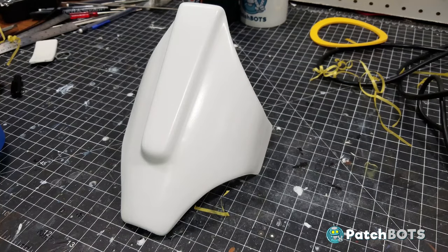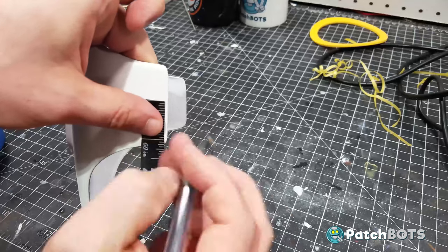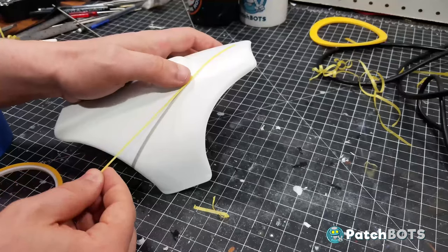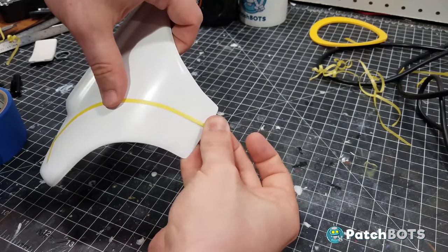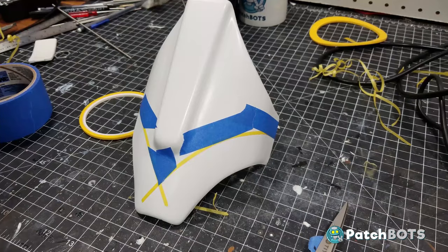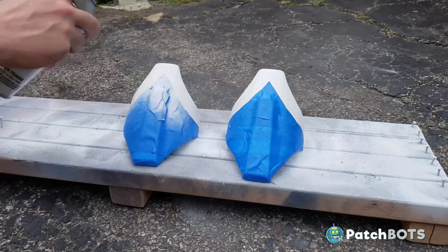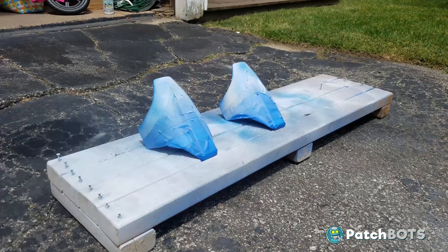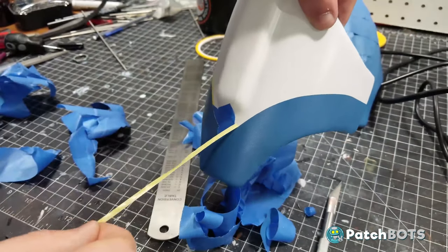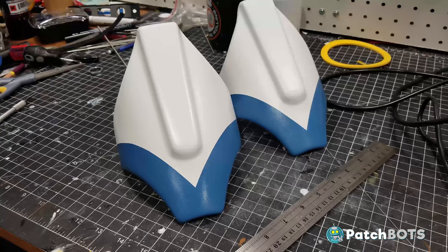Now it's time to mask these off for the blue paint. The CRL calls for a blue stripe that is about 1¼ inch thick and comes to a point in the center of the knee. I made some measurements and markings at the 1¼ inch mark and then began to lay down my painter's tape, starting with the thinnest tape I had which allows for a little bit of curvature. I followed that up with different thicknesses of standard blue painter's tape until everything was masked off. I sprayed down my masked-off knee with a quick coat of white to seal up any imperfections in my tape lines, and after that was dry I started hitting it with the blue. After everything was dry I peeled off the tape to reveal the blue — definitely one of the best parts of the paint job, seeing the masked-off sections come to life.